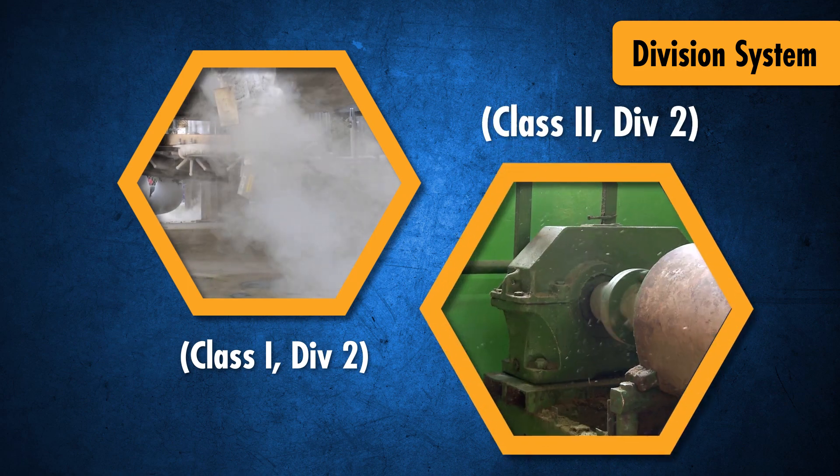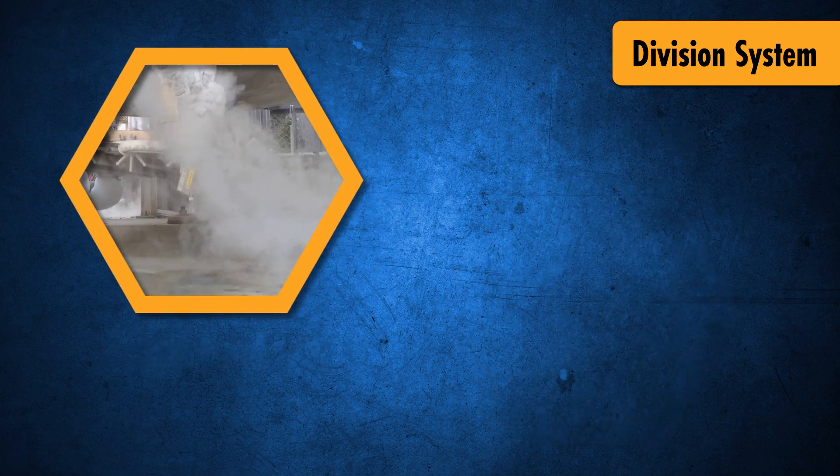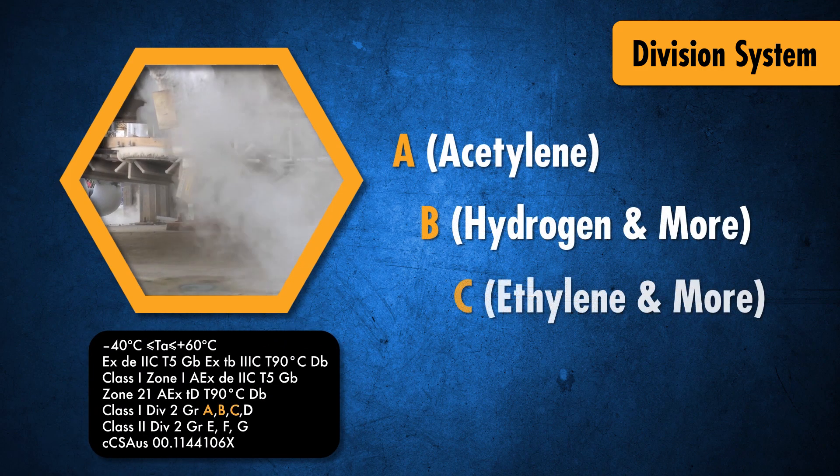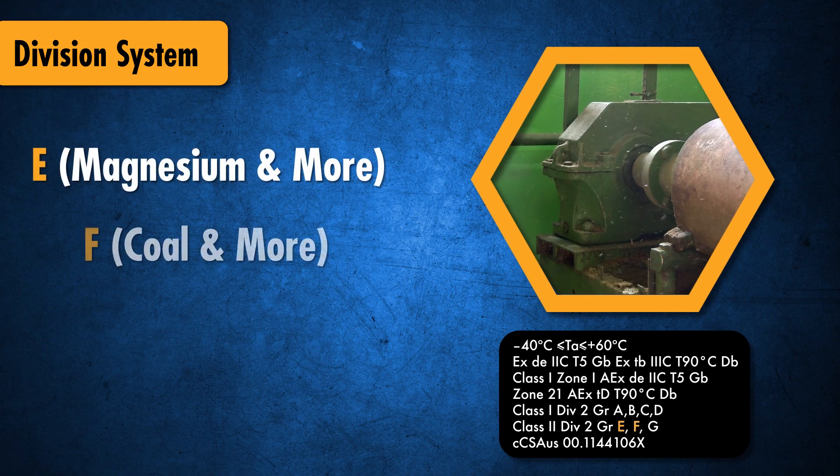The DXN is suitable for use in applications where flammable gases or combustible dust may occur under abnormal conditions. The group of gases covered include those in groups A, B, C, and D. The dusts covered include those in groups E, F, or G.